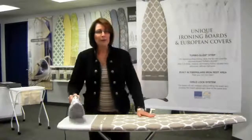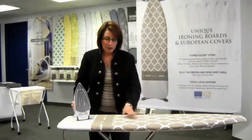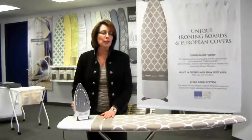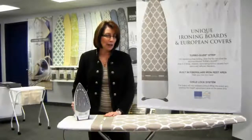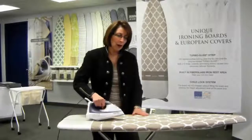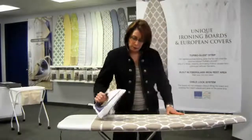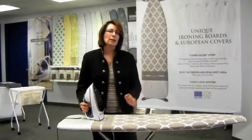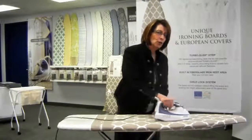When you use your iron, we have a very special turbo glide strip that you can see right here, and this turbo glide strip is designed for resistance-free ironing. When you iron on a regular basis, the heat from the iron actually burns off tiny little filaments that stick to the sole of your iron, and that makes it a little bit tougher to iron as you go.